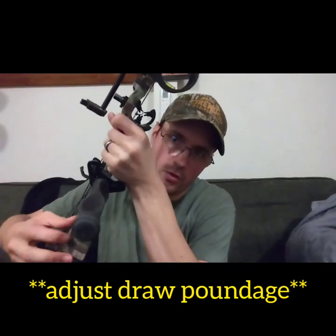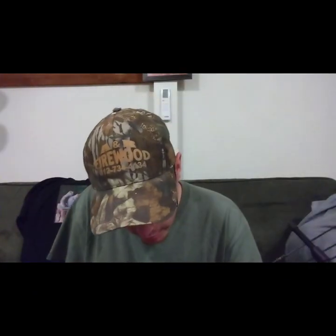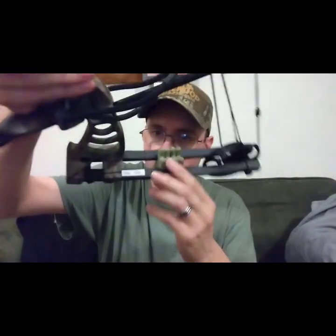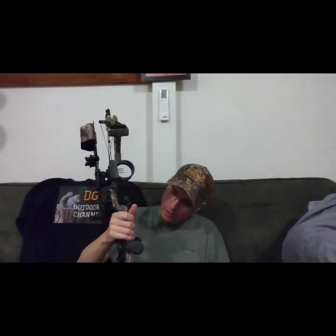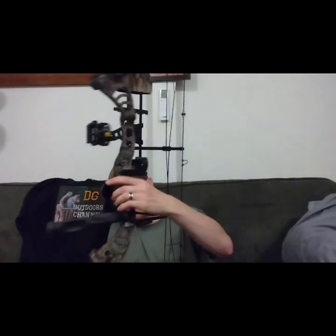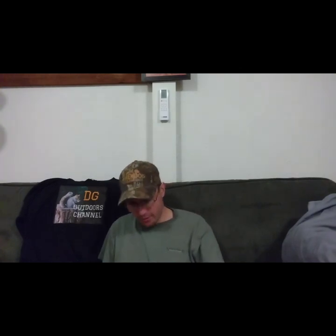You can adjust the poundage by undoing these screws like a normal compound bow. The only markings on it to indicate the 50-pound limbs is this white sticker right here — it says CB50. I just threw this thing together with all the components I had from the other bow. The advertised FPS on this bow I think is around 270.